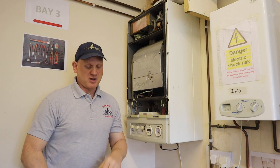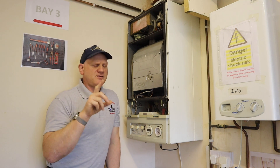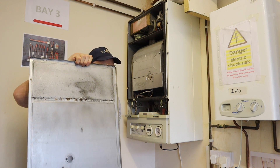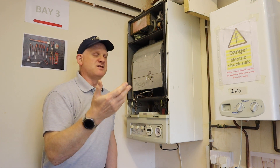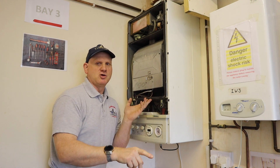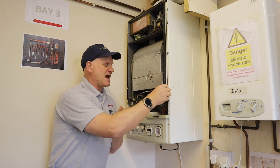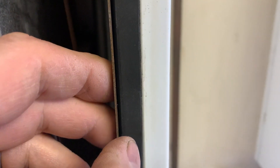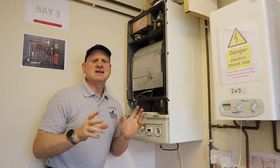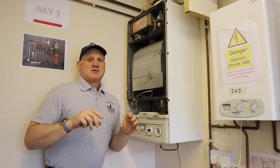The clamps are the first difference. The next thing is the actual seal itself. On many negative pressure boilers the seal is on the combustion chamber cover door, but on a positive pressure boiler the seal is also a lot thicker and rubberized rather than that foam material. That's another good indication we're looking at a positive pressure boiler.